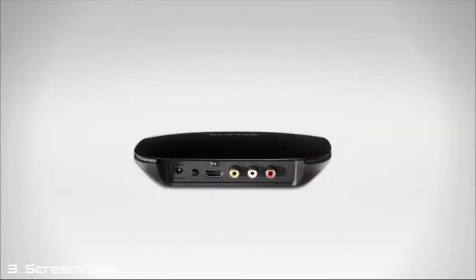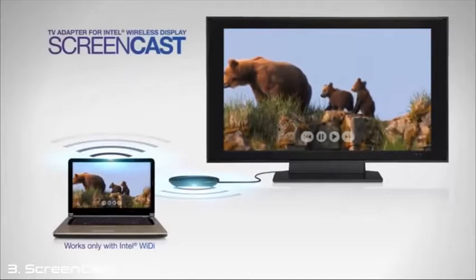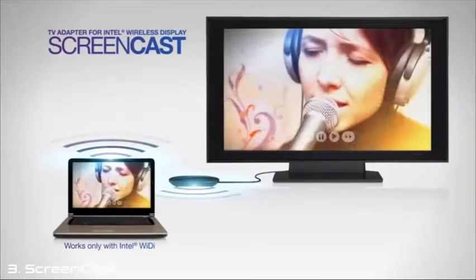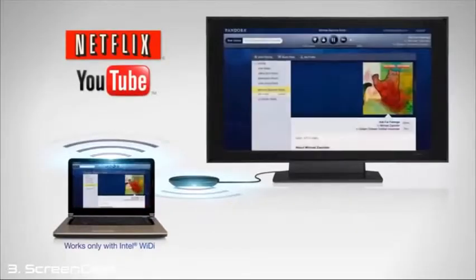All you do is connect the Screencast TV Adapter to your HDTV with the included HDMI cable. Then use your Intel Wireless Display laptop to watch Blu-ray movies, share family photos, surf the internet, even stream HD internet content from websites like Netflix, YouTube, and Pandora.